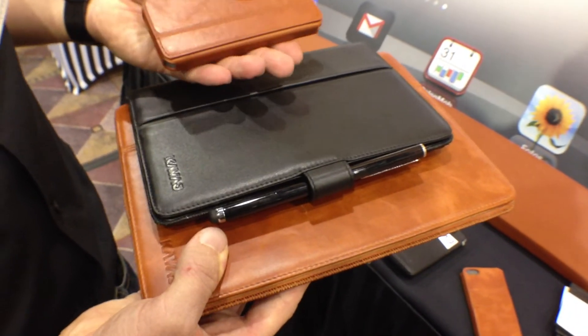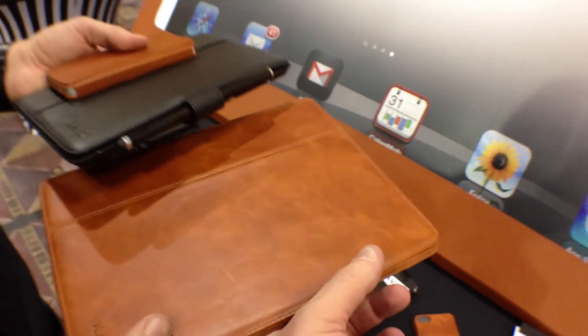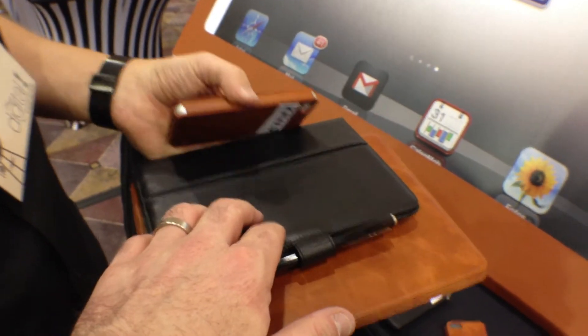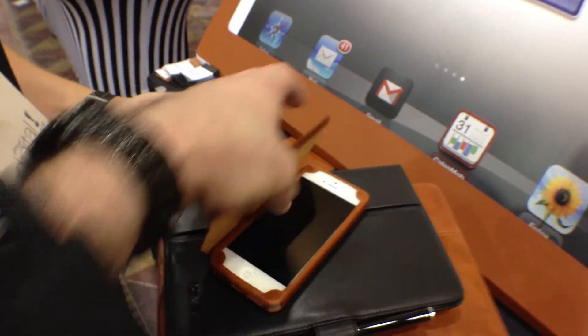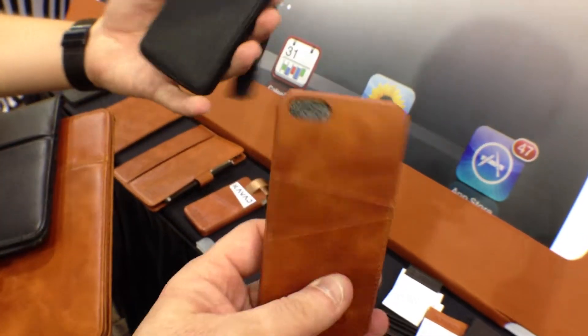So these aren't too expensive. This is about $60 for the full-sized, your tank iPad. And then this one is about $50. This is $45 without the pen and a couple little pieces inside. This one here is $35, your little iPhone 5. And then this kind of all-in-one here is $30.